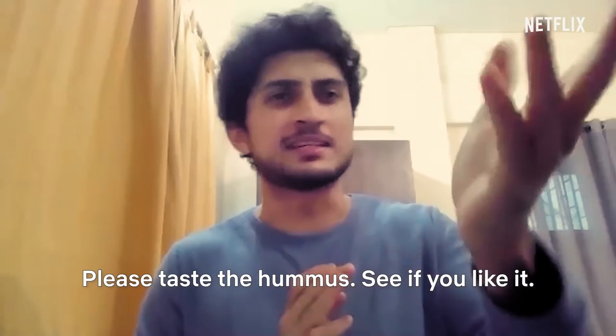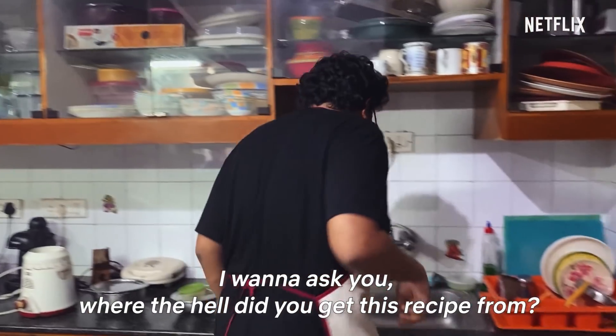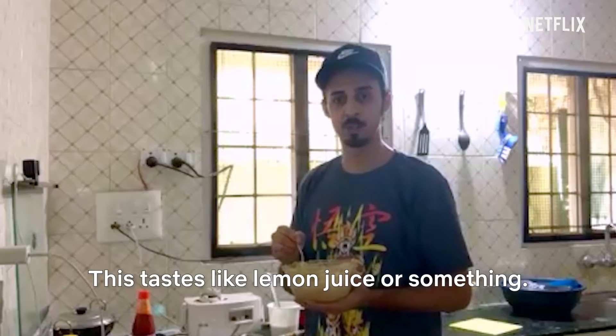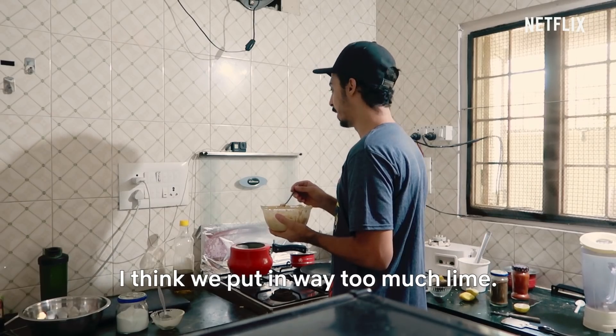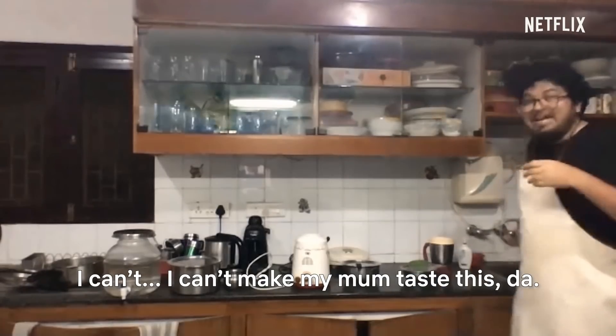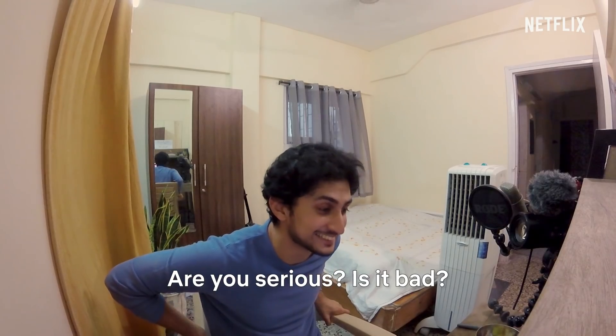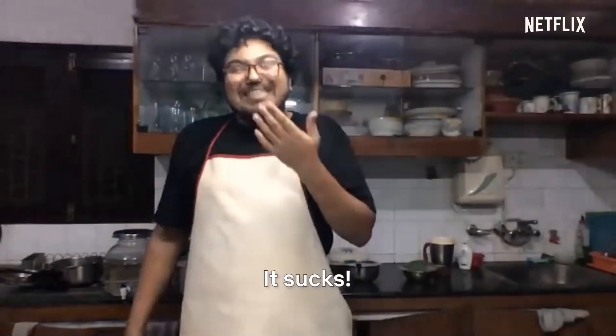Very good, guys. Please taste the hummus — see if you like it. Where the hell did you get this recipe from? This tastes like lemon juice or something. I think we put in way too much lime. It tastes a little bit like lemonade mixed with chapati dough. I'll make my mom taste this. Is it bad? Is it actually bad? It sucks.